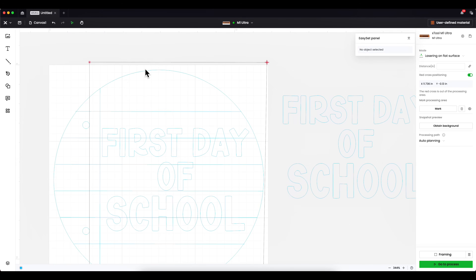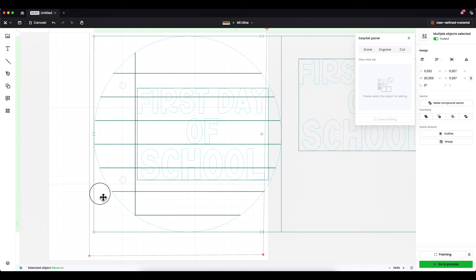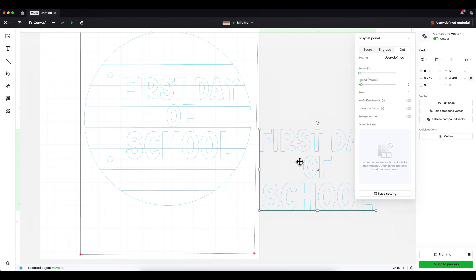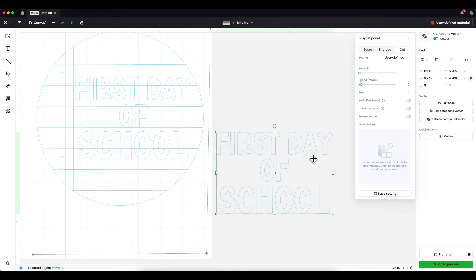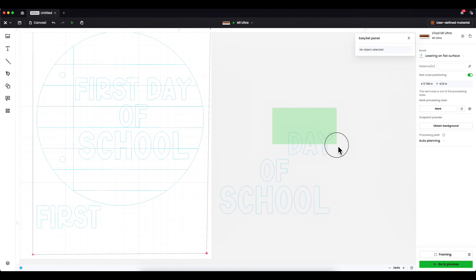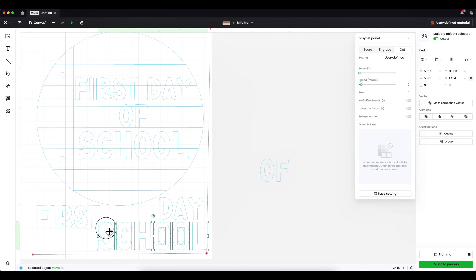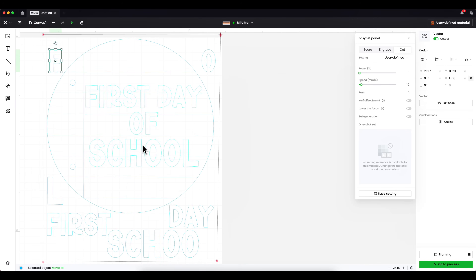The black rectangle on screen shows where my material is. I need to resize my sign to fit inside that material area. I'll press Command+A to select all and make the design smaller. I'm going to cut the sign out in the same wood, but I'll paint the letters. The issue is that after welding, the design no longer fits my piece of wood properly. I'll press Release Compound Vector so everything is released, then rearrange the letters individually to fit onto my piece of wood.